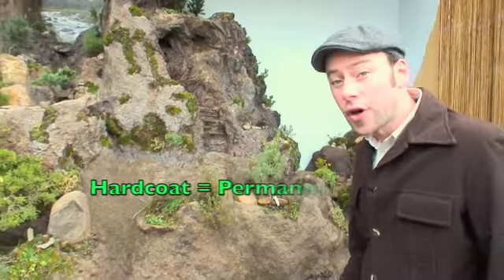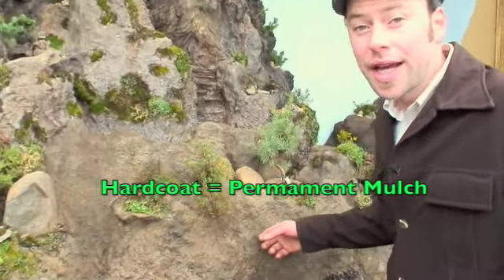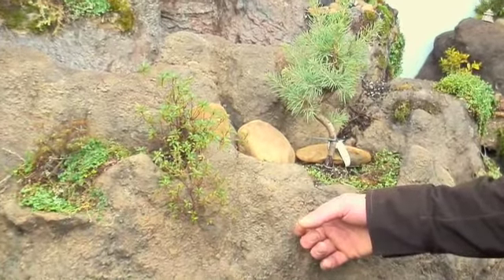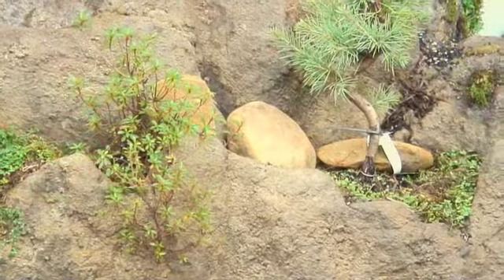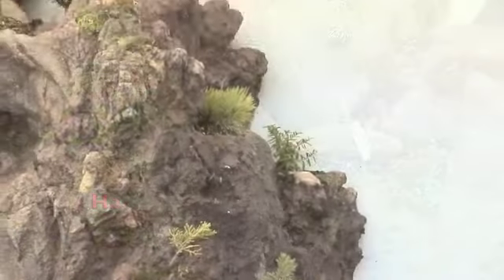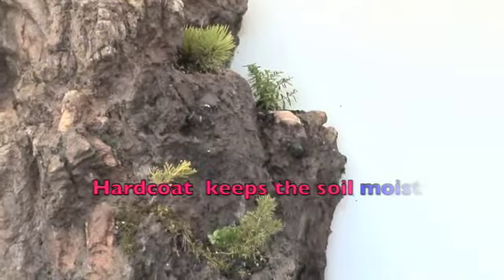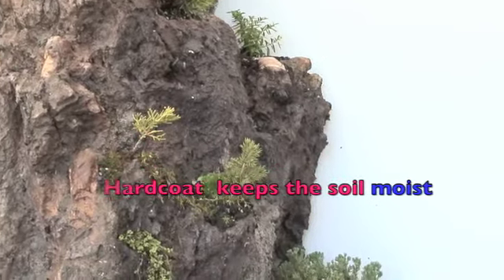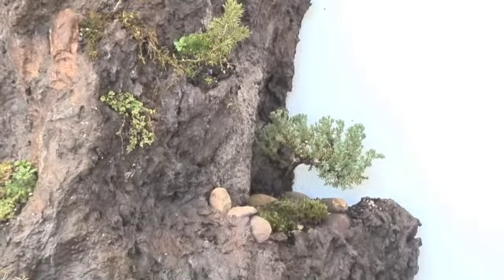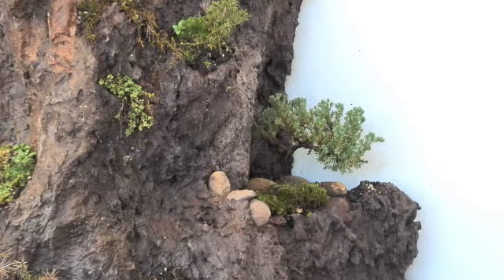Hardcoat is the greenest product around — it doesn't break down like organic mulch, so it retains soil moisture far better in the long run, making it the best water conservation product around. A hardcoat hillside like this looks like it is short of water for the plants, but they are actually flourishing in their planter holes in moist drip-watered soil, needing only half as much water as a non-coated surface.